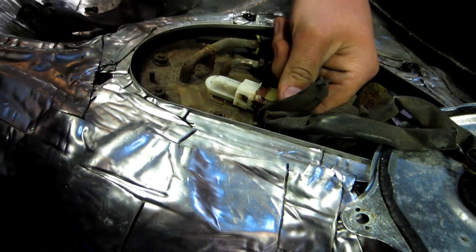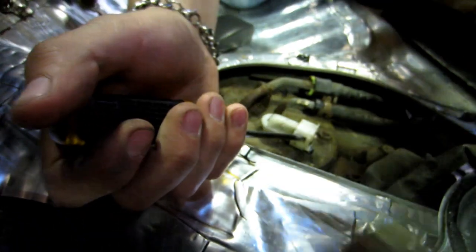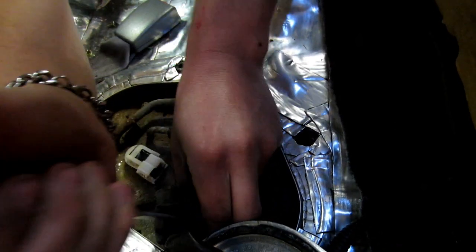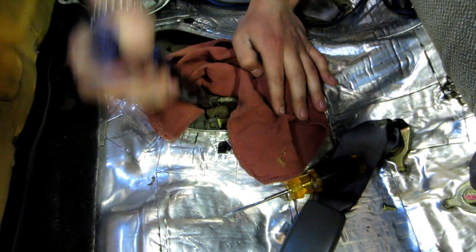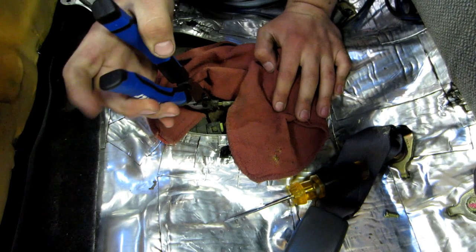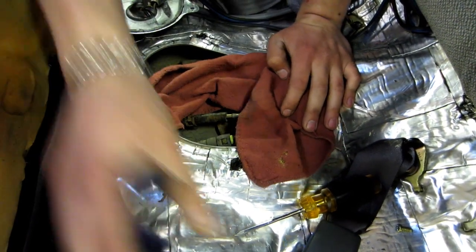What is this one like? Looks like you just push that in and pull. Oh, that was easy — there's one. There's two. She's off.